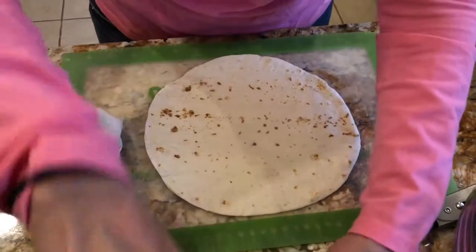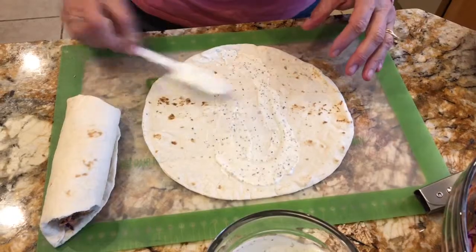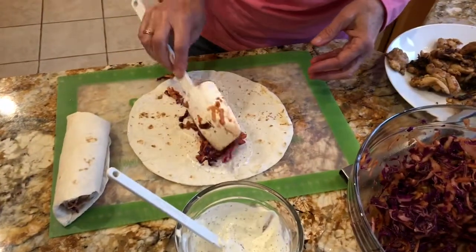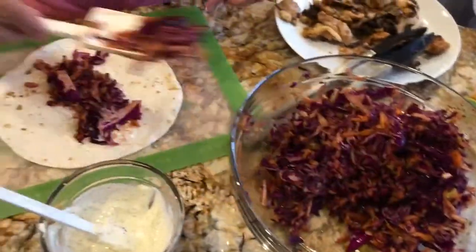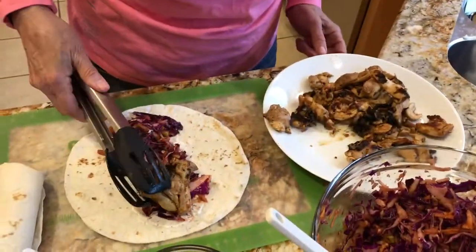We are about to roll some barbecue chicken coleslaw roll-ups. Take a look down here — I've got a tortilla, mayonnaise with some lemon juice and pepper in it, and then coleslaw that I made with apples and carrots. It's also got some of the rub that was on the chicken.